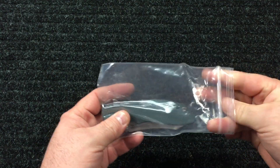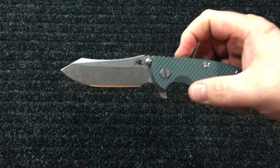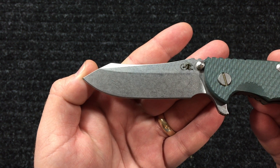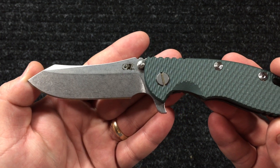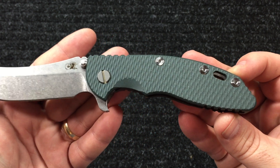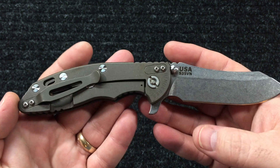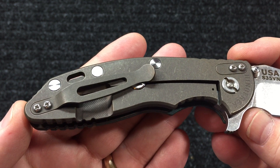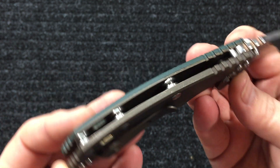This one has the dark green handles and it also has the skinner blade on it. That's the blade shape I wanted first, but I got the spear point instead because I couldn't find any skinner blades anywhere. And here's what makes this one a little special - they call it battle bronze. That looks good, I like that. I've already flipped the clip on it.